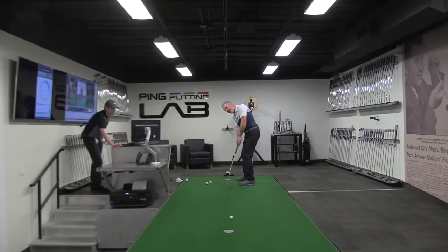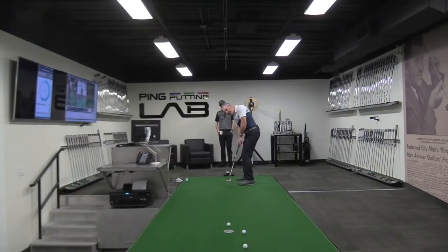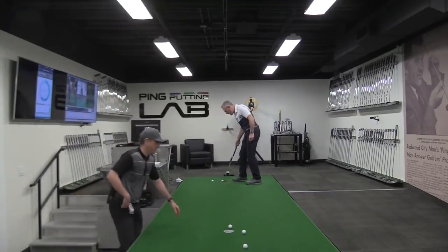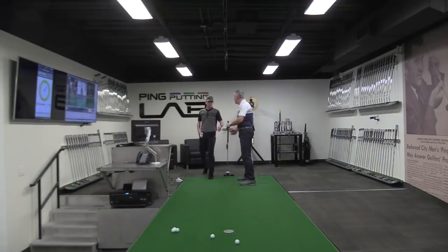I actually liked the weight added by the phone on this — it actually tracks even better. Good. So I'm just allowing my arms and putter to swing freely without any manipulation — just allowing it to swing. All right, two more. There it is. Let's take a look.